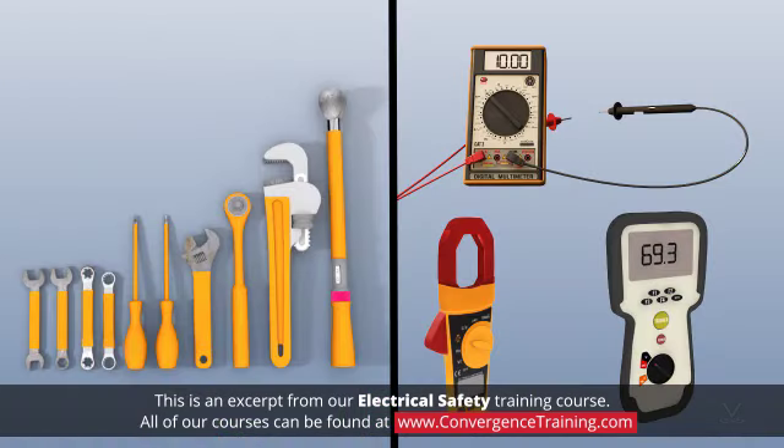Use only insulated tools and test instruments. If you must work on energized equipment, for example when troubleshooting, this is absolutely required.